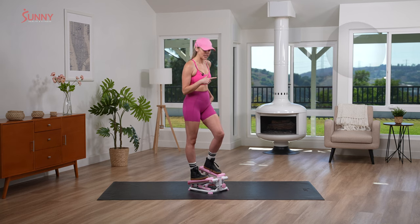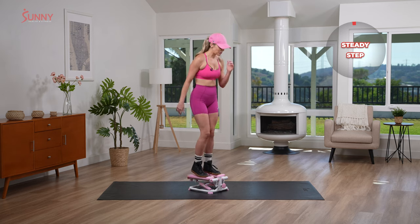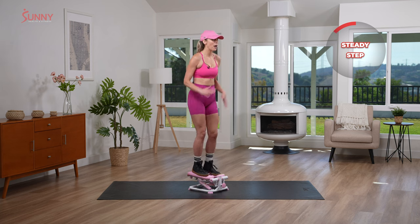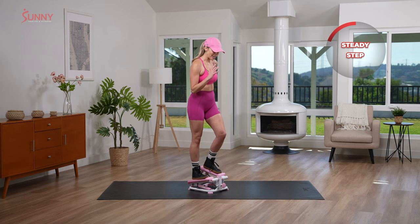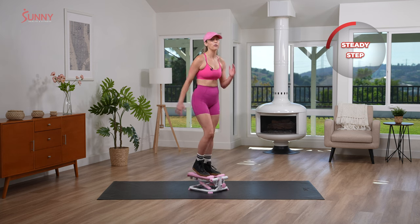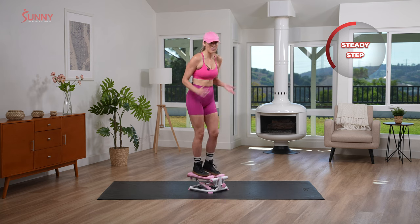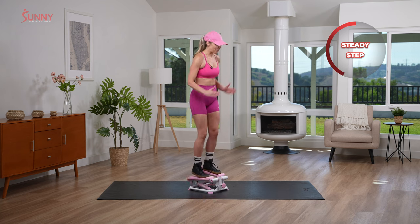So we're gonna start really, really simple. We're gonna go into a steady step. Again, this is only five minutes of work — a nice steady step for a good 40 seconds, and then we're gonna go into a quick step for 20. And we're going for five minutes. That's it.